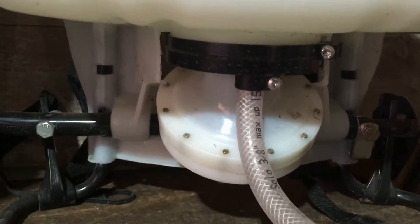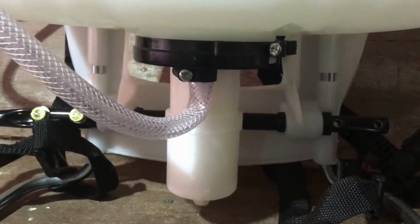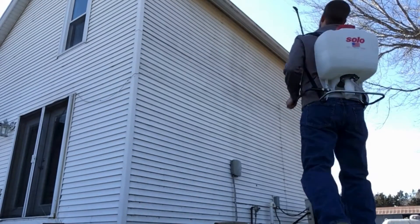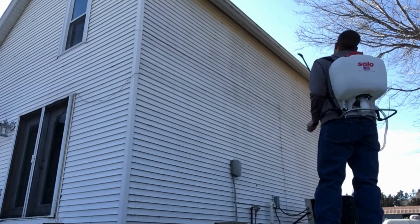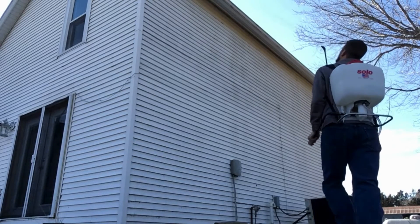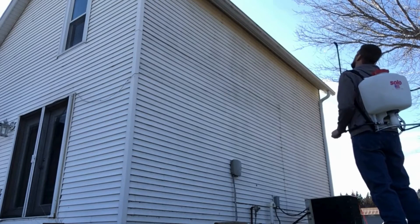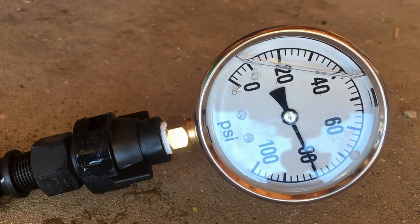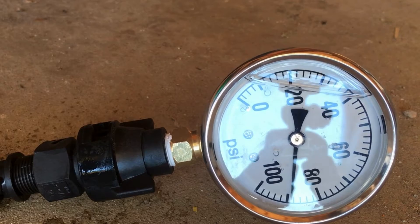So how does the different pump type affect their performance? The primary way this affects performance is in the maximum pressure that each sprayer can produce. According to the manufacturer, the piston sprayer will reach 90 PSI and the diaphragm sprayer can reach 60 PSI. I actually tested each type to see how accurate this information was, and it turns out they are pretty spot on — the diaphragm sprayer reached 60 PSI and the piston pump was able to get nearly 90 PSI.